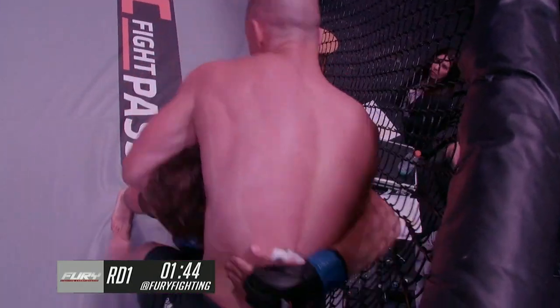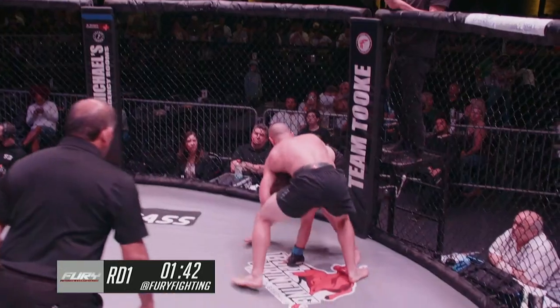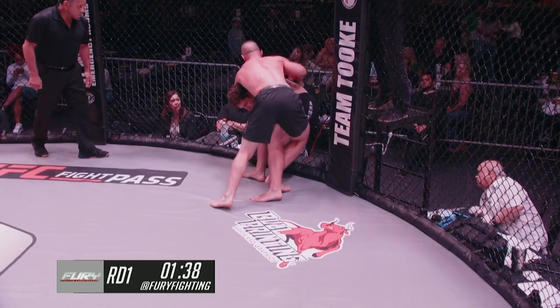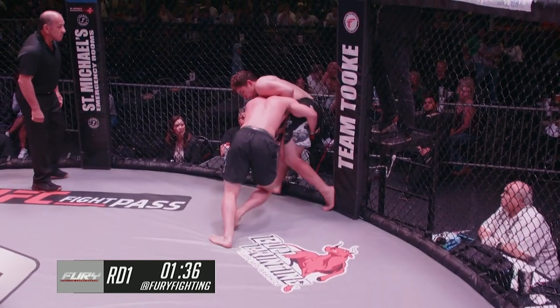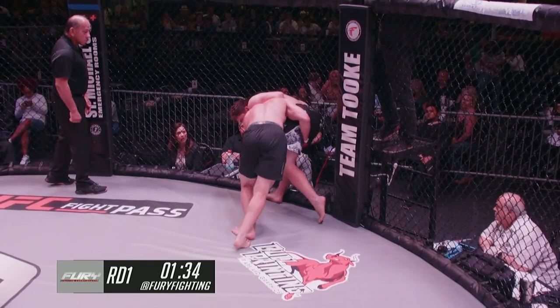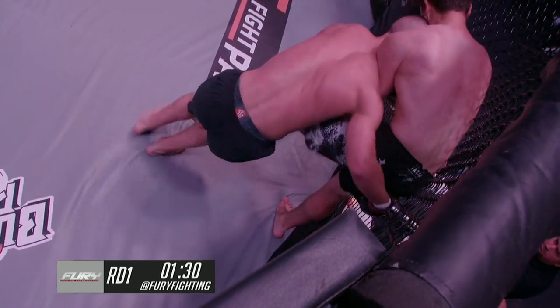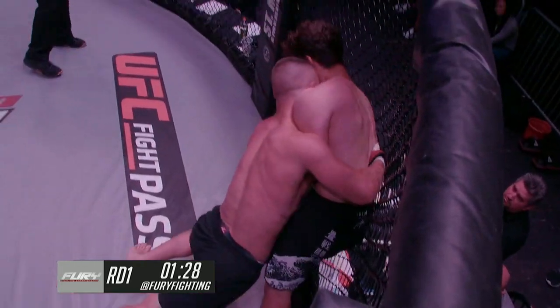Arturo successfully not only defended the shot but put his back on the cage and reversed position. Arturo was looking for some good head position there, but Alton was able to back out and use it to try to get a snap down. Didn't quite work, so back into this pressure against the cage looking for a takedown.